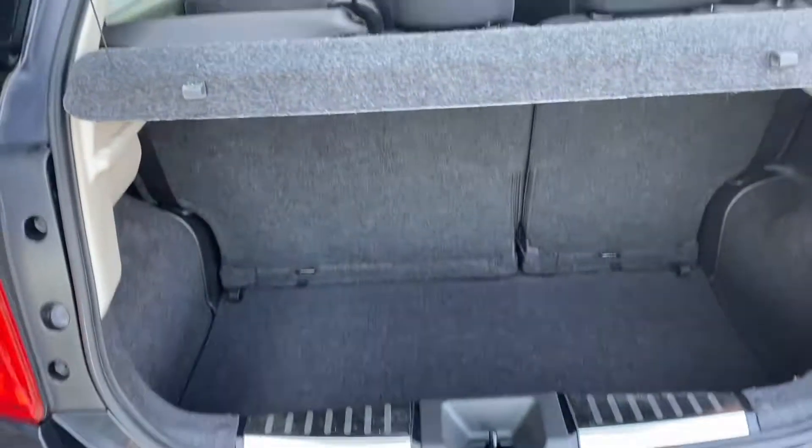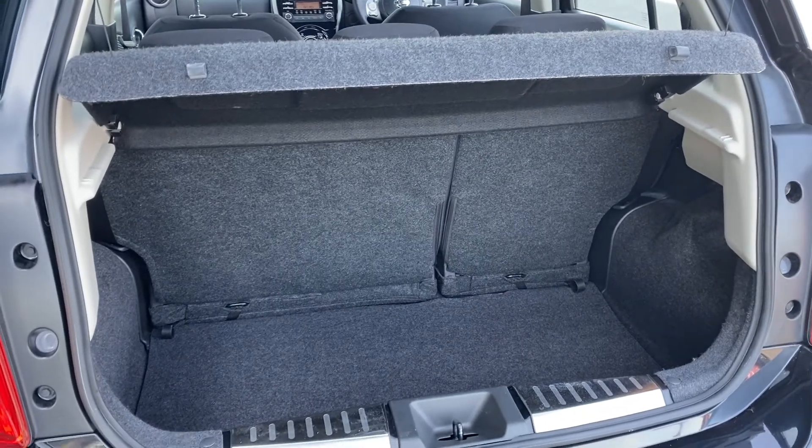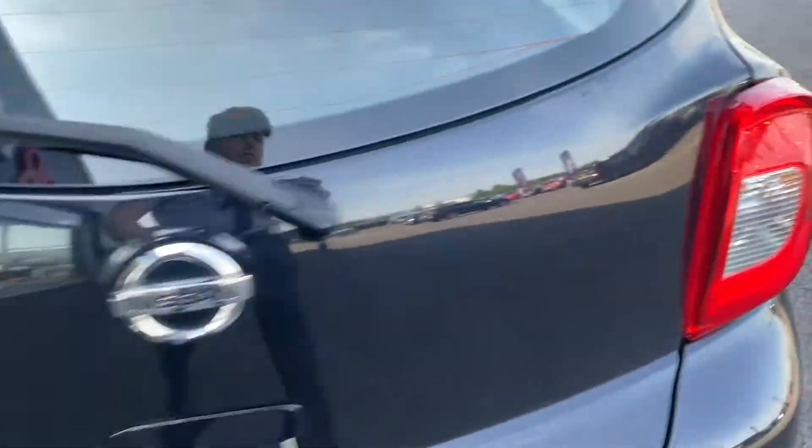Moving into the boot — again, there's a very decent amount of space in the boot there, considering the size of the car. You can also drop down the back seats if you need more room.